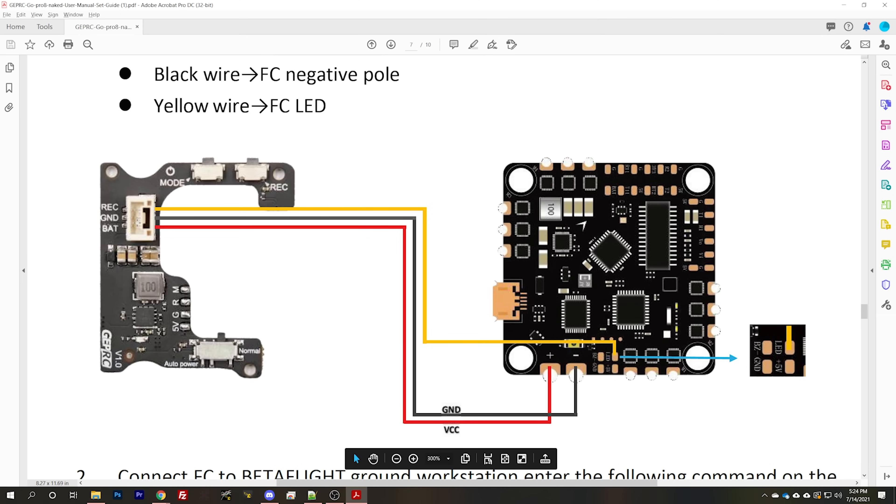Solder up the power lead for your naked GoPro according to the manufacturer's instructions — usually red wire to positive, black wire to negative, VBAT. Some people run the red and black wires off a balance connector if they want to move the camera between quads, but that won't work here because you're going to need this yellow wire permanently connected. The yellow wire is going to go to whichever pad you've decided to use — in our case, LED strip.